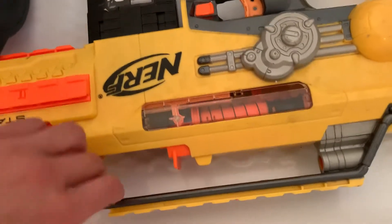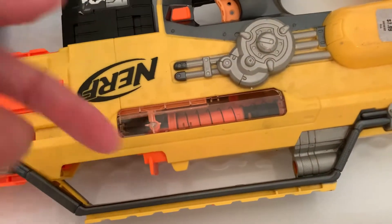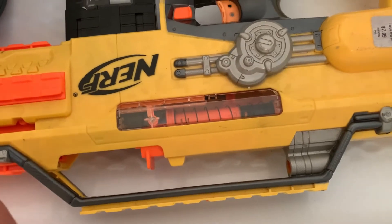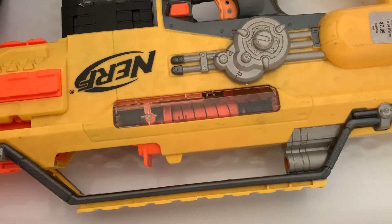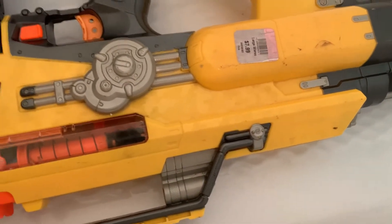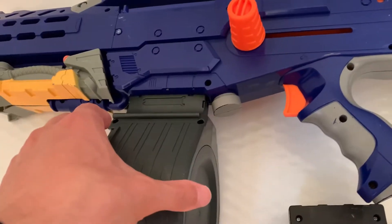This is basically the Rapid Strike before they remade it with flywheels — just a spring-powered Rapid Strike with D batteries. I think that's what it takes, hopefully not eight. I've got it to prime and fire on a Long Shot.